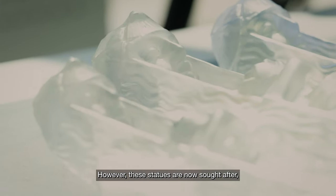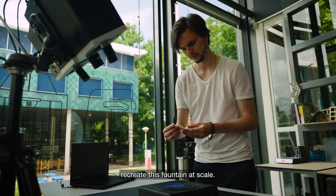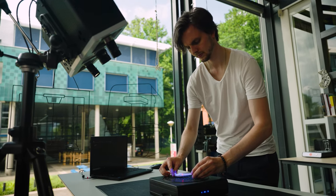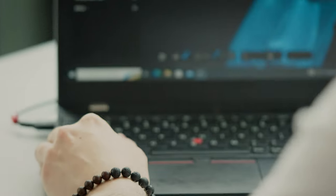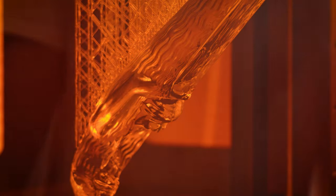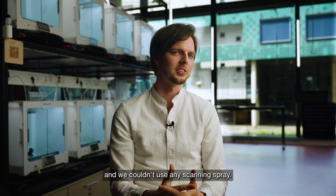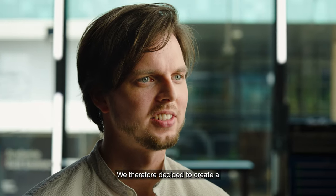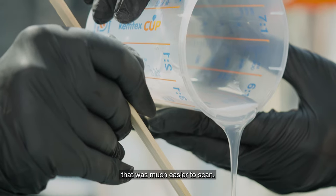However, these statues are now sought-after rare objects that are hard to get, so we were asked to help them recreate this fountain at scale. Our main challenge was to acquire the 3D data of a small glass object, and we couldn't use any scanning spray. We therefore decided to create a silicone mold of the original glass object so that we could cast a small white statue that was much easier to scan.